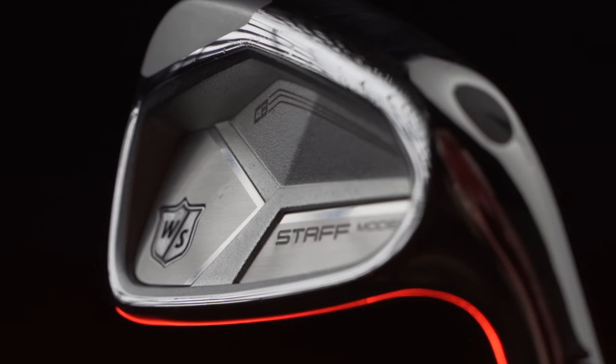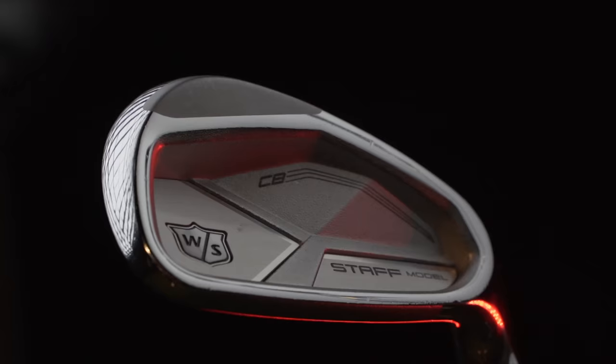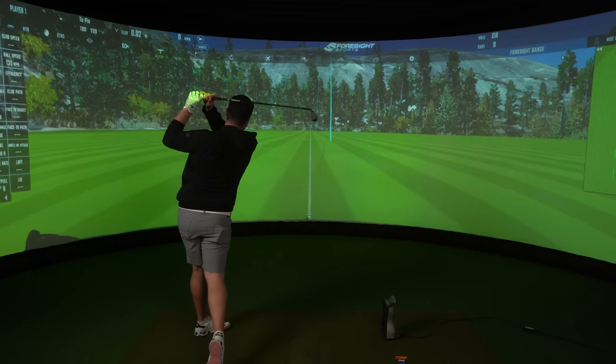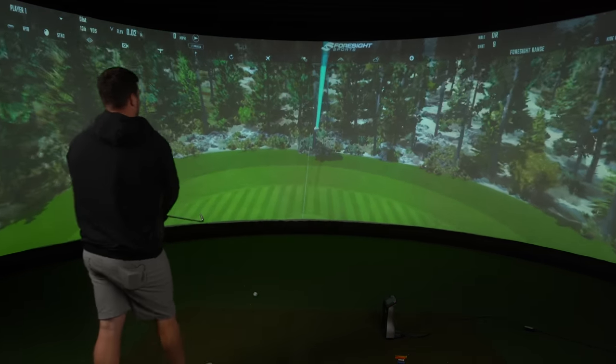This includes 20 grams of high-density tungsten situated in the toe, which naturally pulls that CG away from the hosel and improves the iron's stability. To really mimic that muscle back feel, we've got a forged A620 steel face, but we've also got an impact mass area situated right behind the hitting area, which gives us that lovely feel and consistency on shots — which, to be honest, is right up there in my opinion.